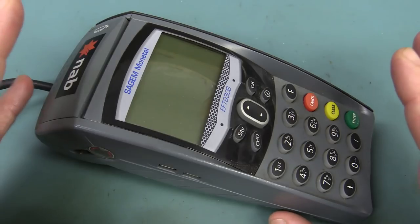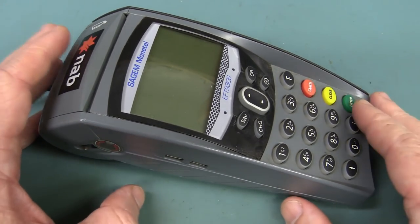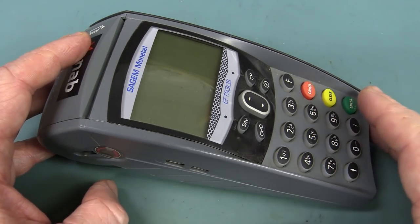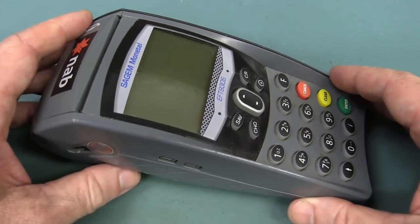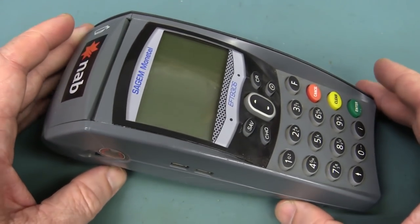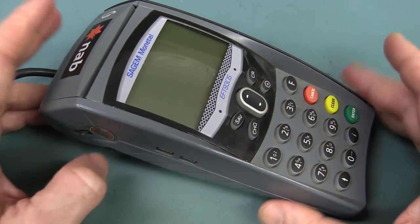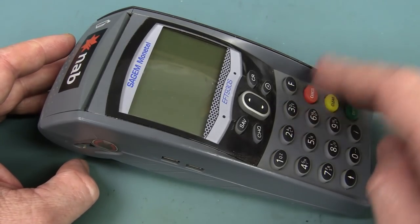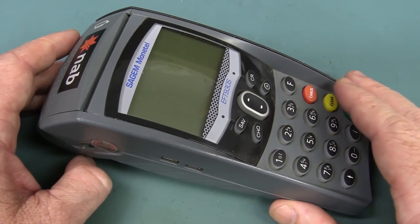The interesting thing about these pinpad FPOST terminals is basically the security inside of them — and I'm not talking software security, I'm talking hardware anti-tamper security. It's very important for these things not to be hackable, so somebody can't just buy one commercially, hack it, and put their own circuitry or software inside to steal people's credit card numbers and PIN numbers. So expect lots of anti-tamper technology inside this thing.